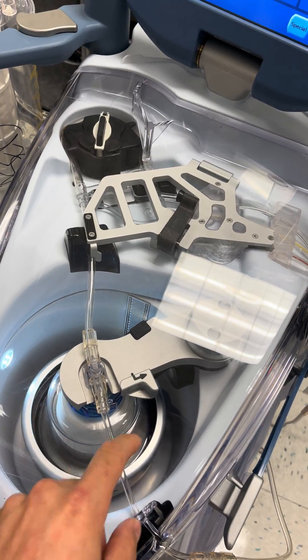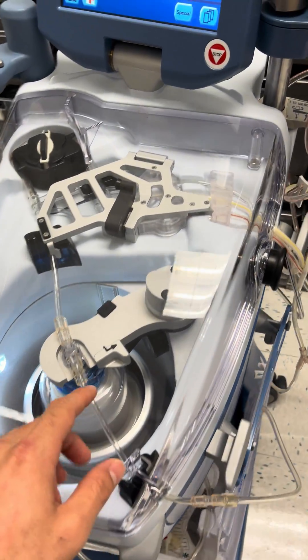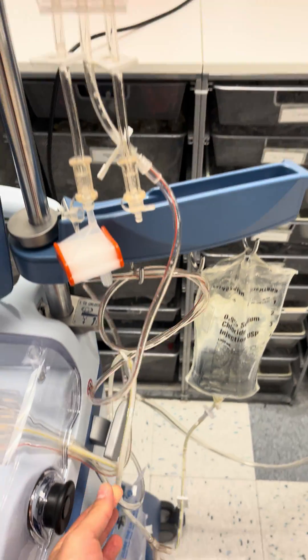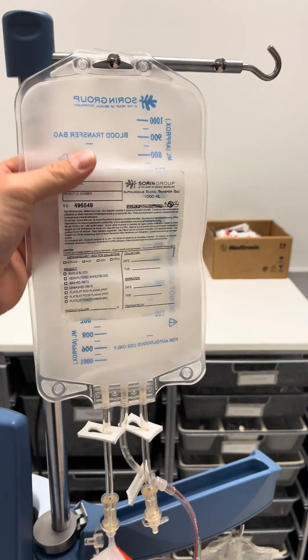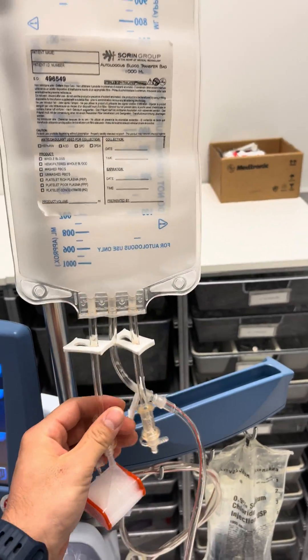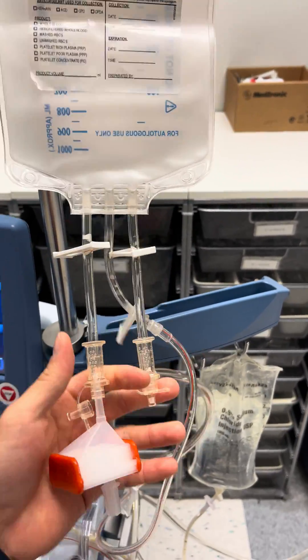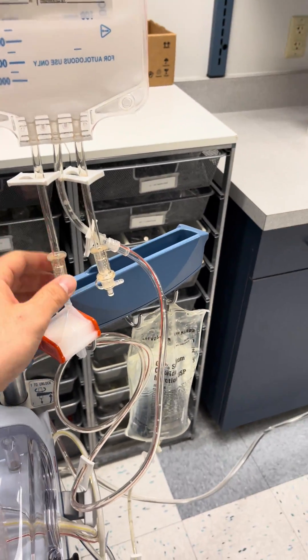Once the blood in the bowl has been cleaned — spun and washed — it exits through the red line, which goes into the reinfusion bag. This is going to contain packed red blood cells with very high hematocrit. Oftentimes you'll attach a filter to one of the ports, and then connect that to an IV line or a central line — that's how you transfuse the blood back to the patient.